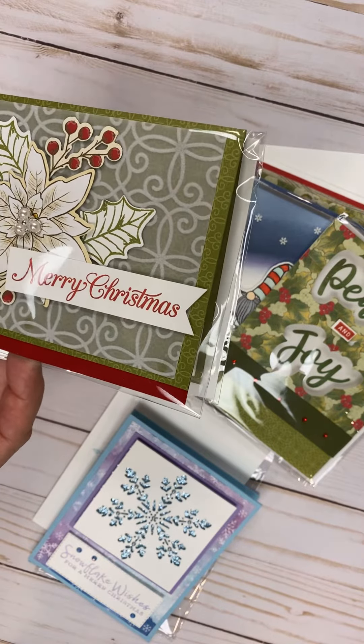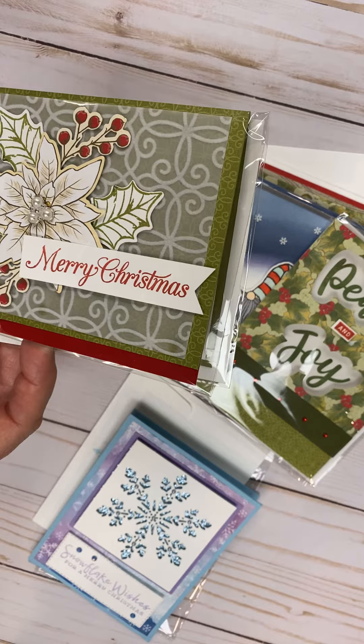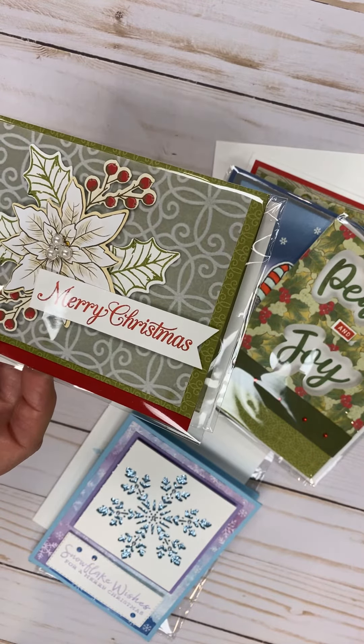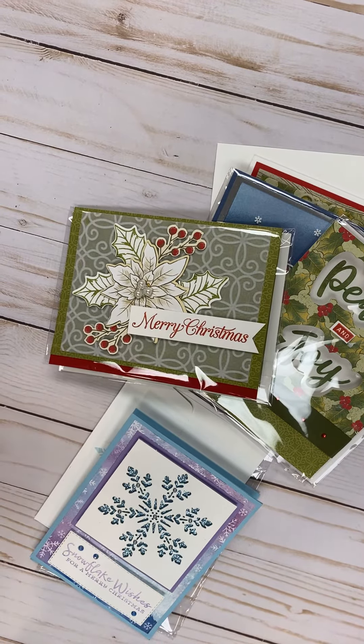So those are the five cards. If you're interested in attending, please let me know. This class fills up fast, fast, but it's Monday the 19th at 10 a.m. Have a good day. Bye.